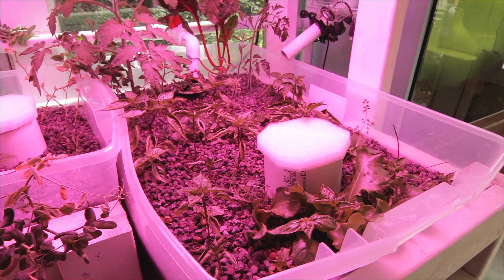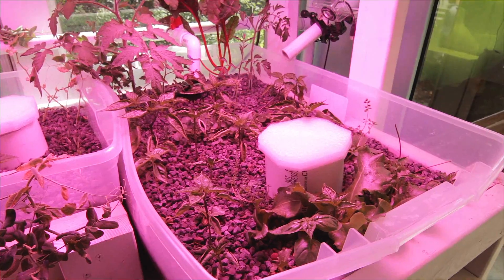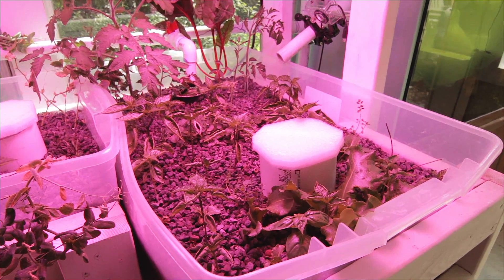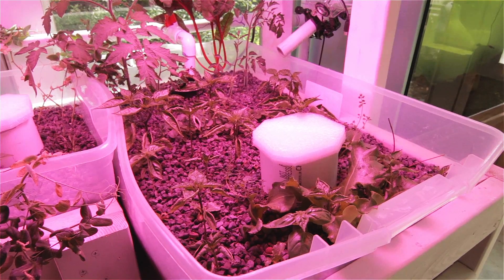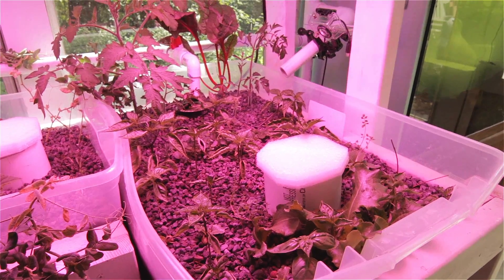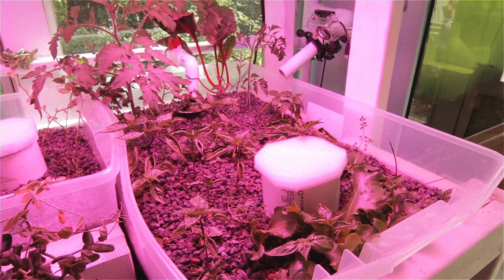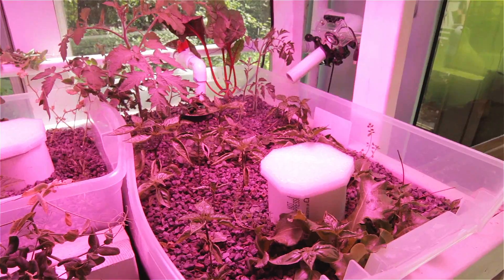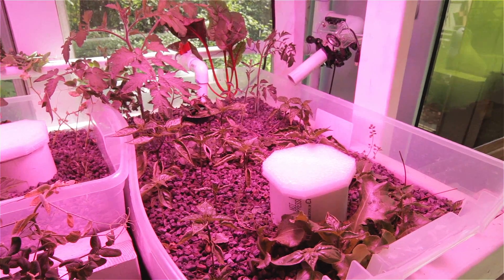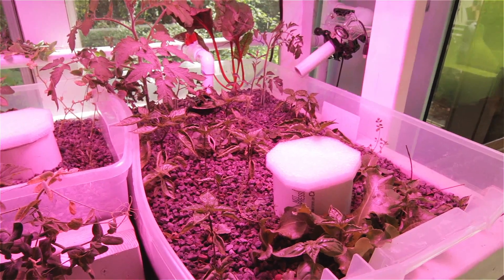One thing I forgot to mention: the nitrite levels are holding pretty steady between 40 and 80 parts per million. Despite the plants' growth, it doesn't seem like it's depleting nitrate, so we're going to stay at our current feed rate and fish population. pH is stable between 6.4 and 6.6 with really no intervention at all.